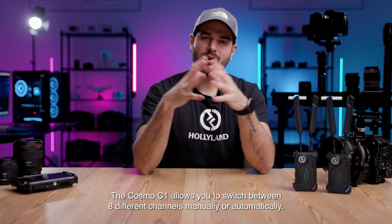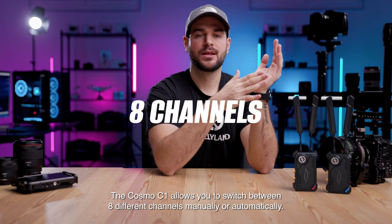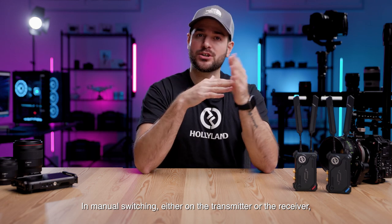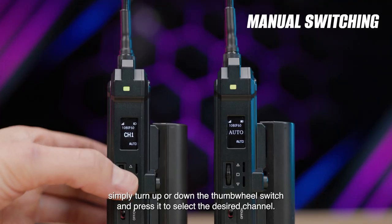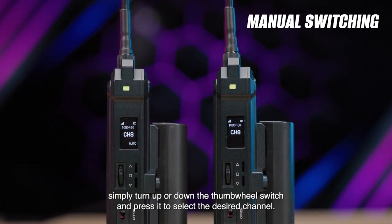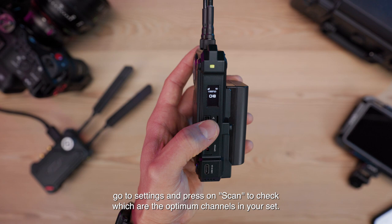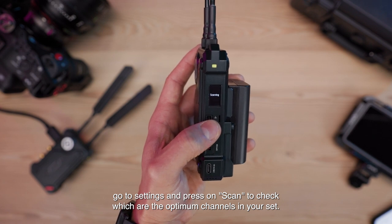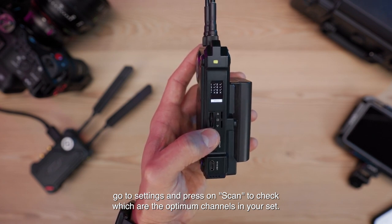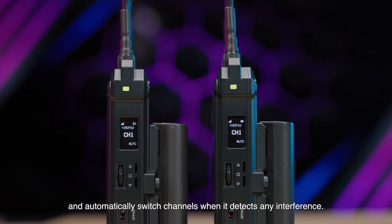The Cosmo C1 allows you to switch between 8 different channels manually or automatically. In manual switching, either on the transmitter or the receiver, simply turn up or down the thumb wheel switch and press it to select the desired channel. To make sure that you are connected to an interference-free channel, go to settings and press scan to check which are the optimum channels in your setup. In auto switching, the Cosmo C1 will select the most stable channel after starting up and automatically switch channels when it detects any interference.